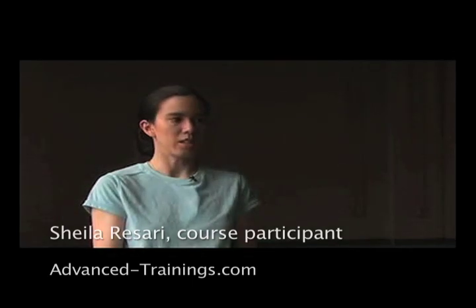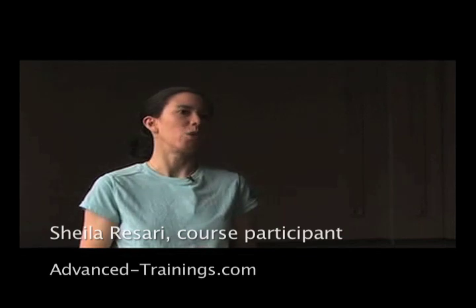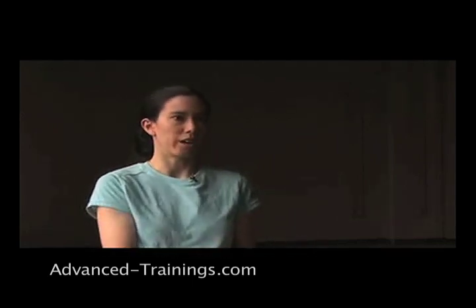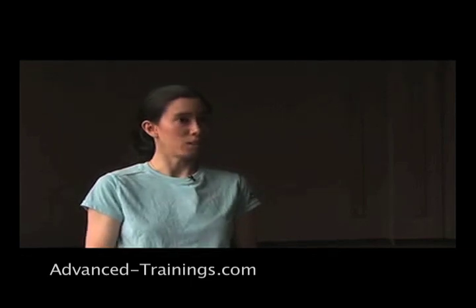One of the ideas that the class offered was to be working in whole sentences — not just to jump in and do a little something and leave, but to have a great start and a great finish, and have the section you're working on be complete. So the client really feels they don't get lost. You're not just working on them, but you're having more of a dialogue — listening to their body and saying something to it.